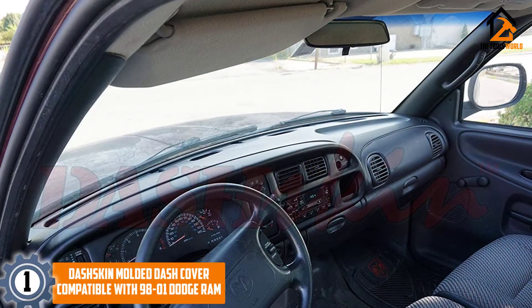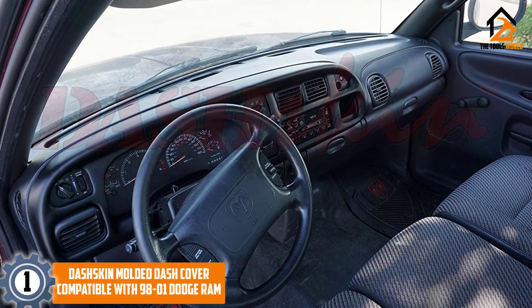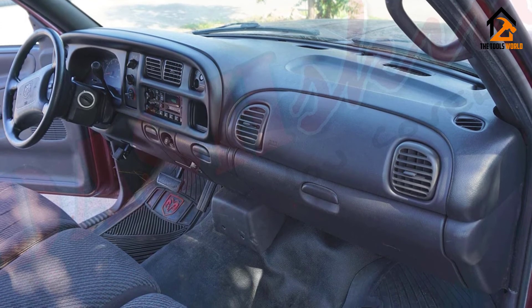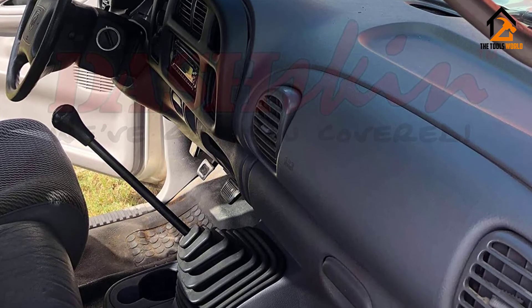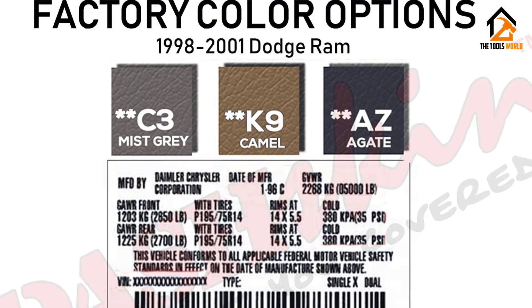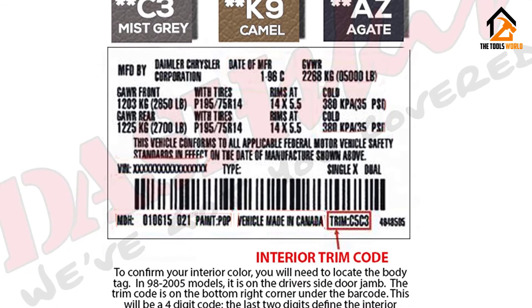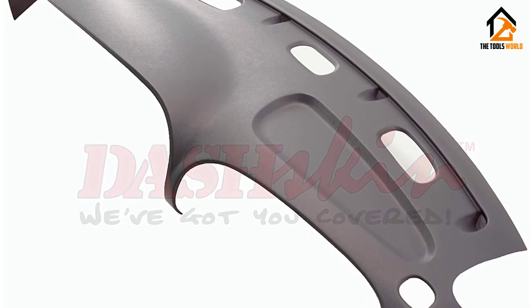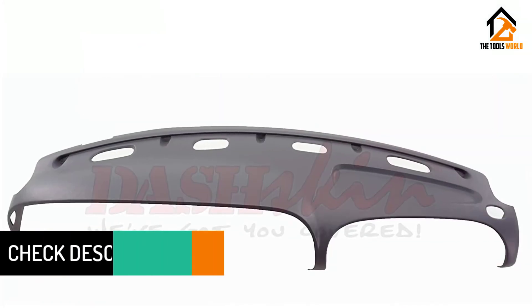Finally at number 1, we have the Dash Skin Molded Dash Cover. This top-rated dash cover for the Dodge Ram has been molded to offer a precise fit, and its textured surface camouflages perfectly on the dashboard. It offers excellent protection and its shiny surface will immediately uplift the interior look of your vehicle. Installation uses silicon adhesive and, once mounted, it will have a perfect fit. You can purchase it in no less than 4 different colors to suit your needs. What we also like about this dash cover is that it comes with a lifetime warranty.